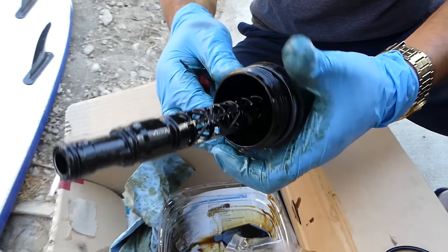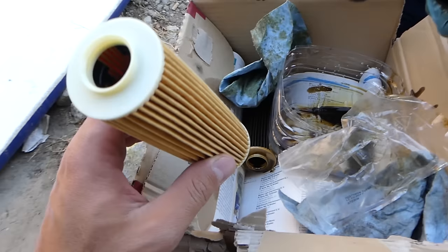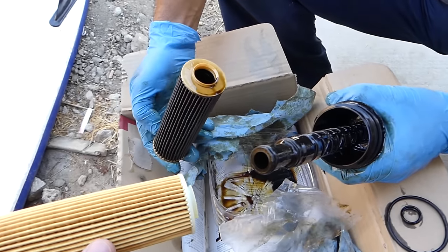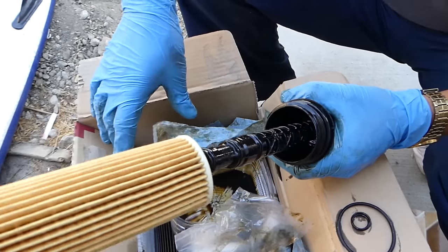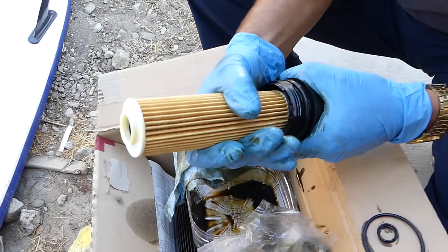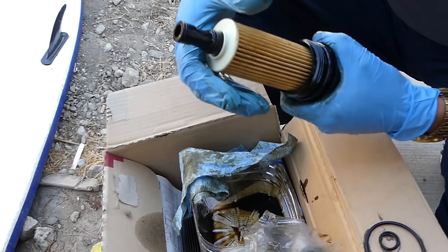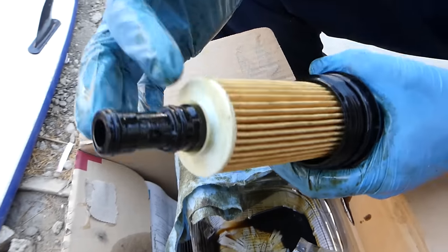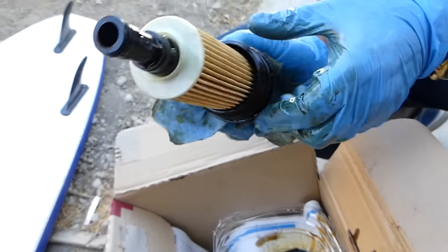That's the last O-ring. This is the filter — it's an original Mercedes filter, made in Austria. We put the numbers on top, though I don't think it's directional. Push it all the way down until it's locked in place. When installed, it should look like that. Now we can go ahead and install it in the housing.